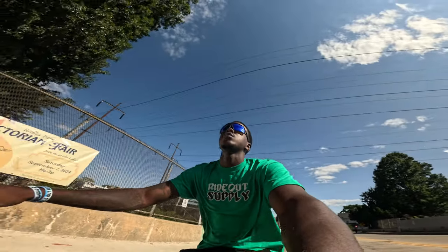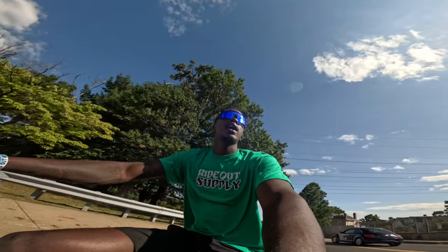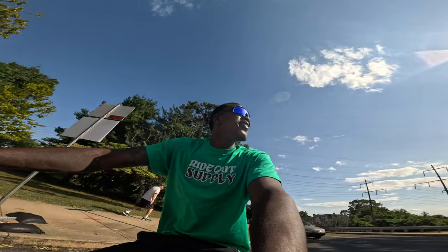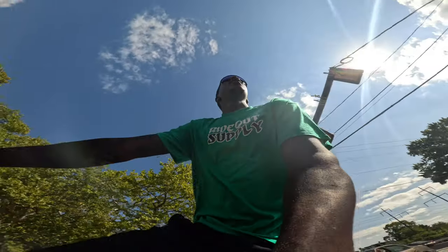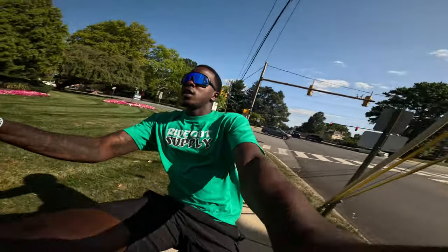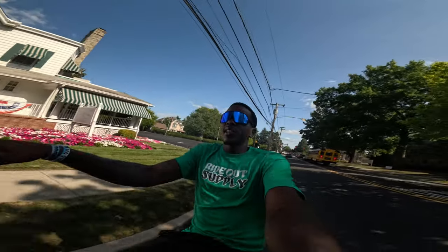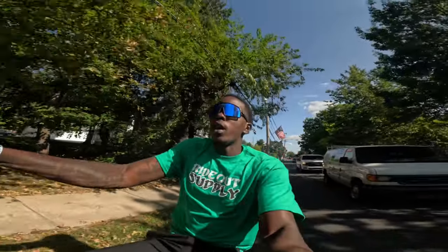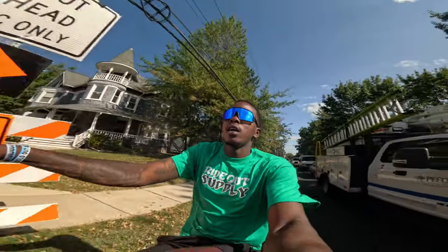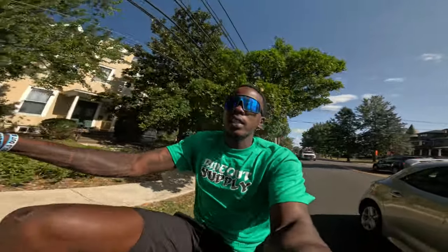I'm going to be unboxing a new Throne Cycles bike. Right now I'm currently riding to the Ride Out Supply warehouse, aka the HQ — gotta be careful on these Ridley Park streets. I pretty much want to show you guys one of the bikes that I think is a good budget bike, 29-inch, for people who are a little bit more on the taller side or looking for a nice bike upgrade and you don't want to spend over a thousand dollars.